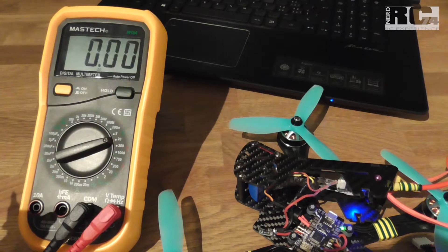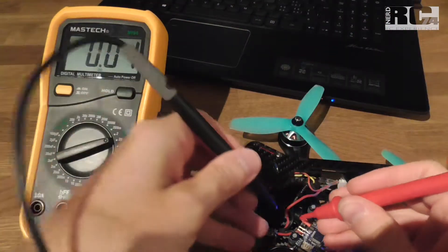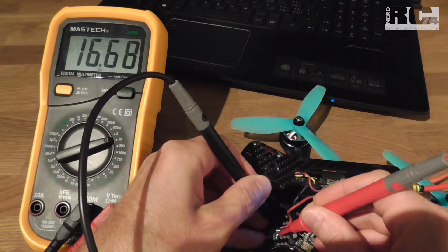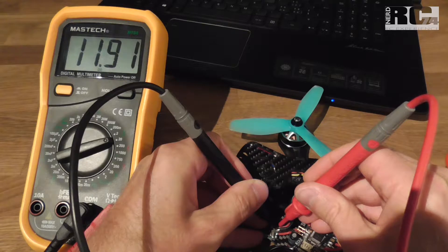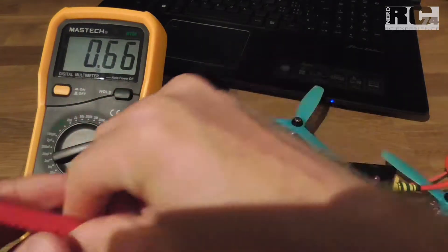Now let's check the voltages. On V-in we should have the battery voltage — with a freshly charged 4S battery we're at 16.7 volts, which is perfect. And on V-out from the regulator we're at 11.99 volts, so almost exactly 12 volts — exactly what we expected and absolutely perfect for our needs.